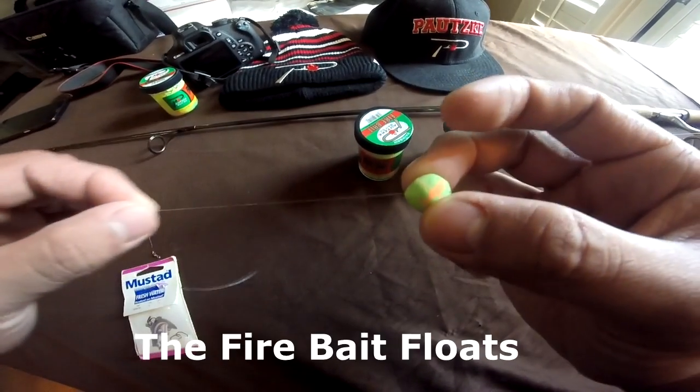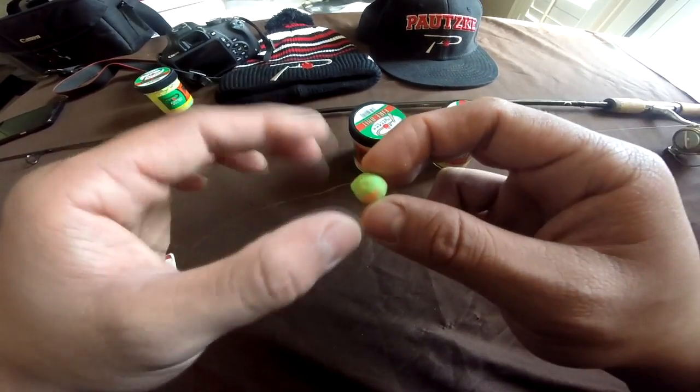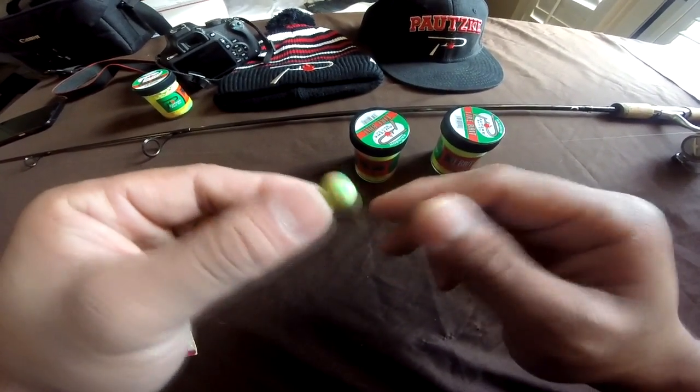A lot of the times trout are very finicky, and when they see a hook exposed they're going to be a little bit more wary of biting that bait compared to if they don't see a hook.